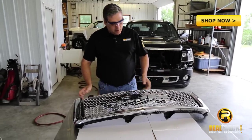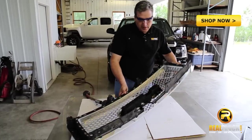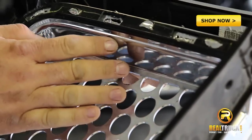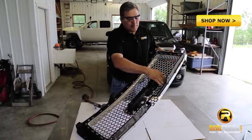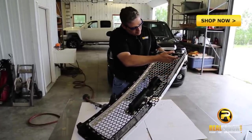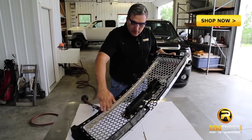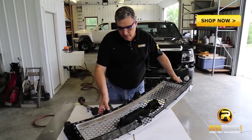The next step is to go ahead and turn this grille over. Then what we're going to do is cut right along this edge inside here. Now we want to be careful not to cut across our top because we need this to reinstall the grille into the truck. So we'll cut all along this top edge all the way around this grille until we get this whole insert out of here.